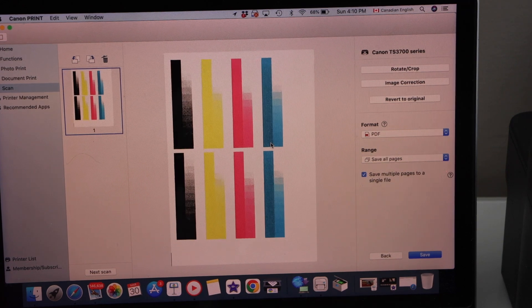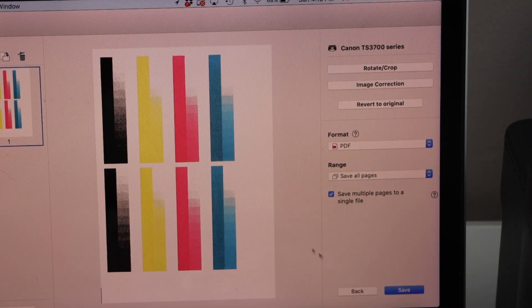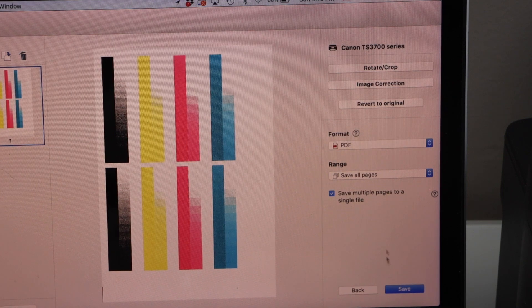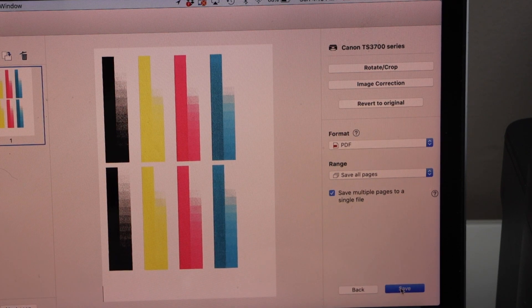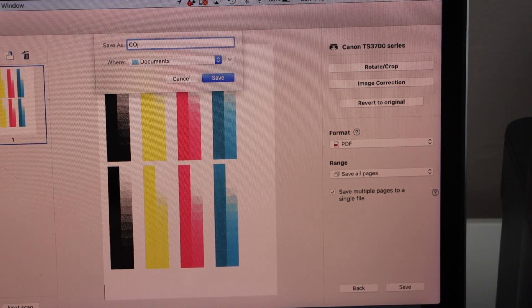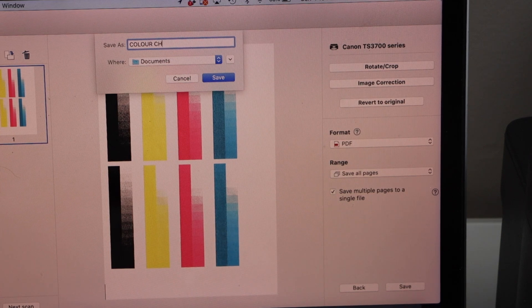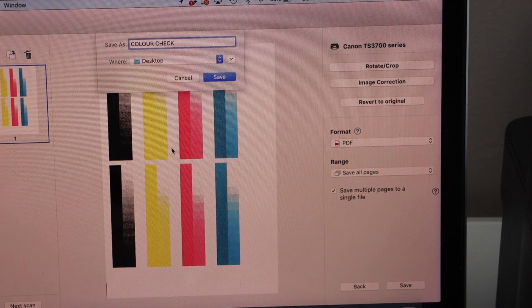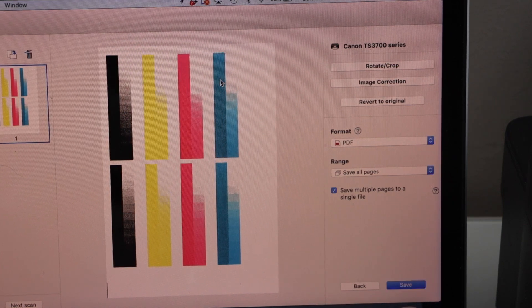The scan is transferred. To save it, click on the save icon and select the format — PDF or JPEG. Click save, give a name to your document, and select if you want to save it to the desktop. Click on the save icon. Once it is done, close this window.